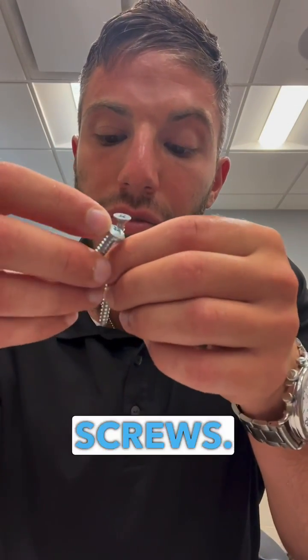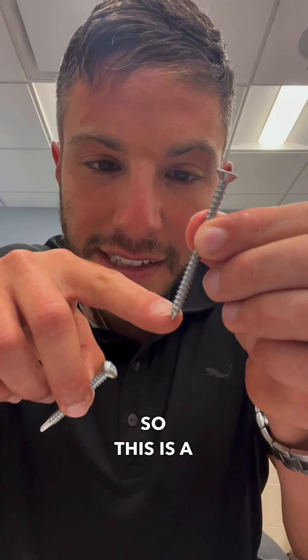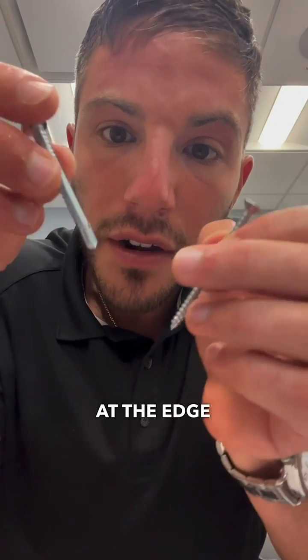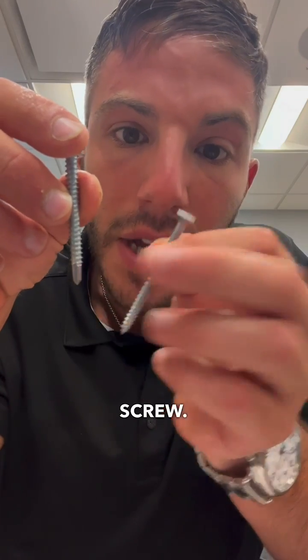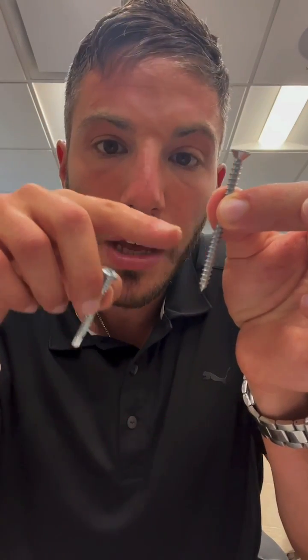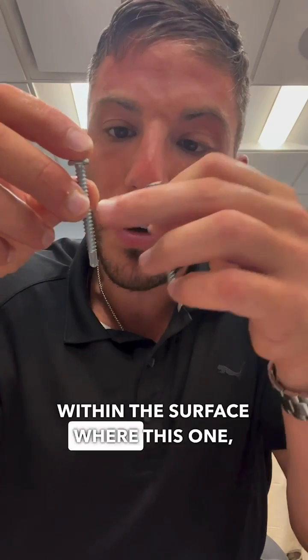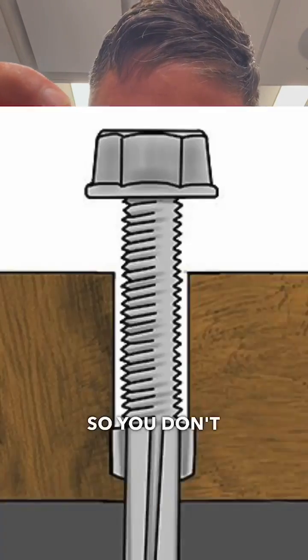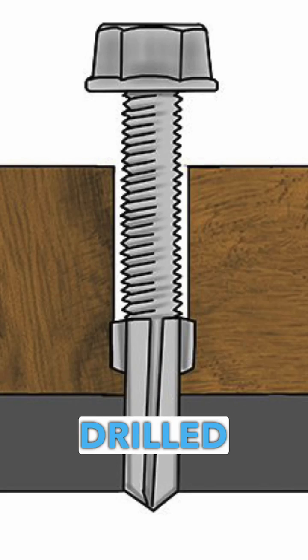And lastly, we're going to talk about self-drilling versus self-tapping screws. This is a self-tapping screw where you can see there's no treatment at the edge, versus a tek or self-drilling screw. For the self-tapping screw, you're going to need a pre-drilled hole within the surface, whereas the self-drilling screw can actually perform the drilling itself, so you don't need a pre-drilled hole.